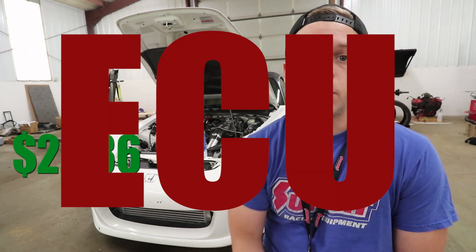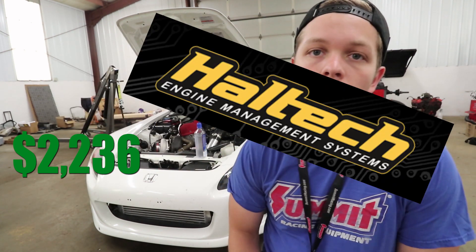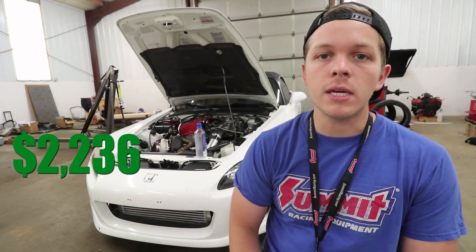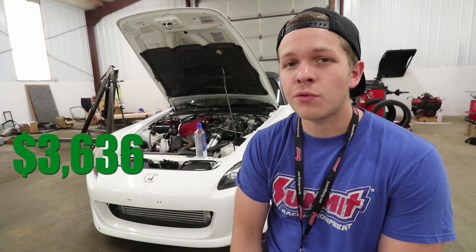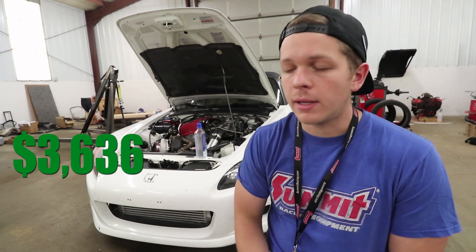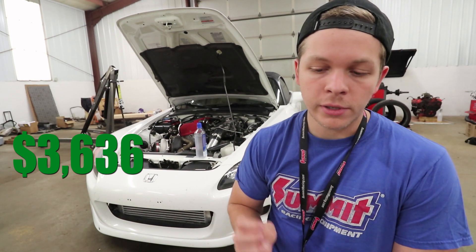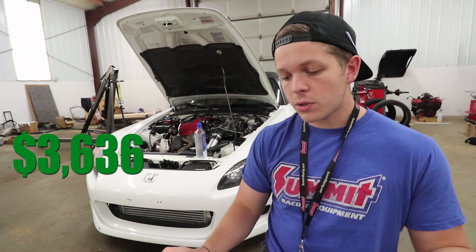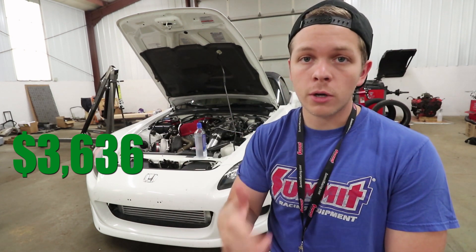The next biggest thing you're going to need is some type of engine management system — the ECU. There are a couple of different ones out there. We went with the Haltech Platinum Pro, which gives you a lot of good options and you can do a lot of fine tweaking. That was the most expensive part of this build at $1,400 for that ECU. It has a very good reputation, and we wanted to put our money into that. So those are kind of your major things: the turbo, the exhaust manifold, your intercooler, cooling, charge pipe, and then engine management.